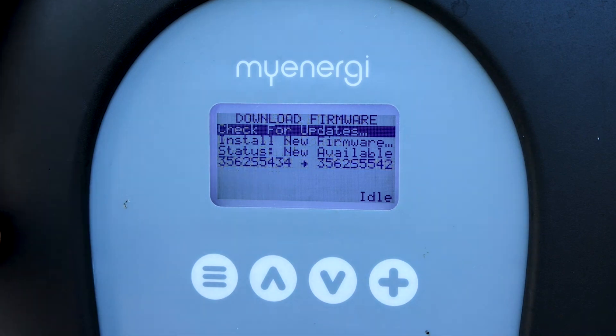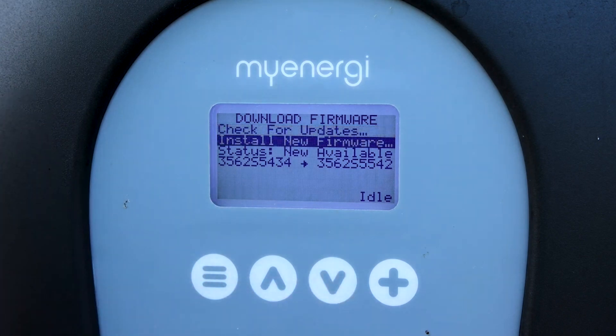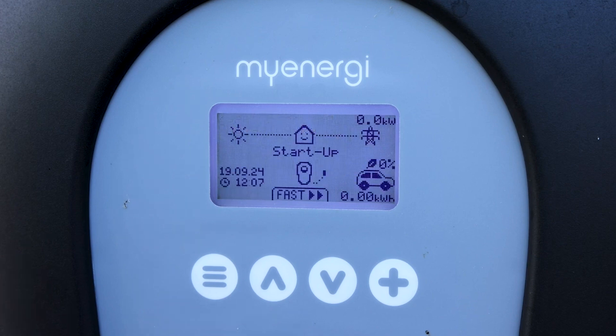Here we do have an update that needs to be installed. With 'Check for Updates' highlighted, scroll down to 'Install New Firmware' and press the plus button. The Zappy will do an update and restart. Our Zappy is now at the newest firmware update and will be running okay.